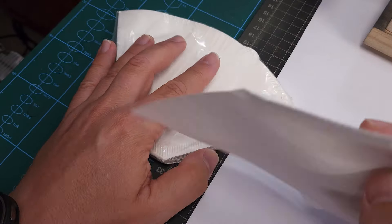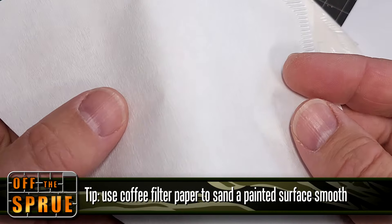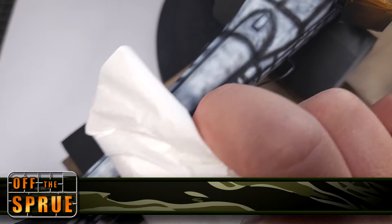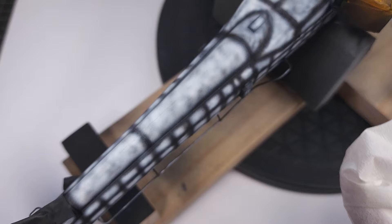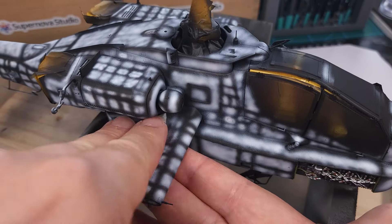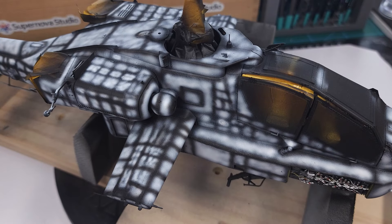Another trick I can show you is to use coffee filter paper to lightly sand the surface. This will not remove any of the paint but it will give the model a very nice smooth surface texture. Sometimes after you've applied your paint coat there's some surface roughness, and this will gently remove that.